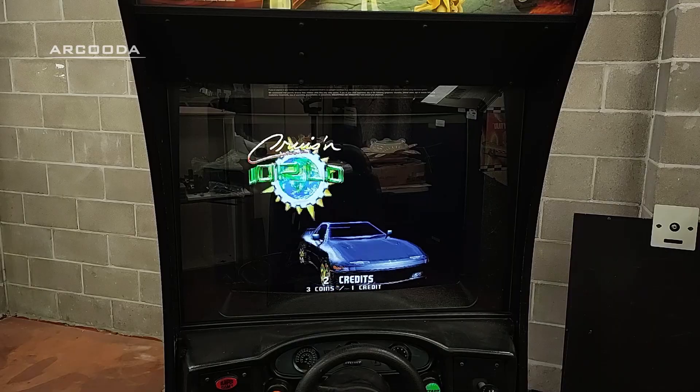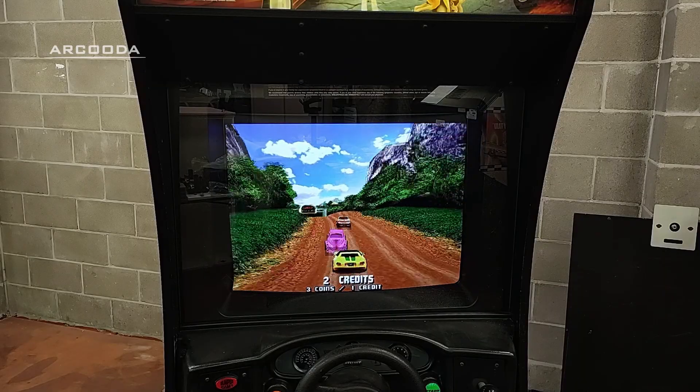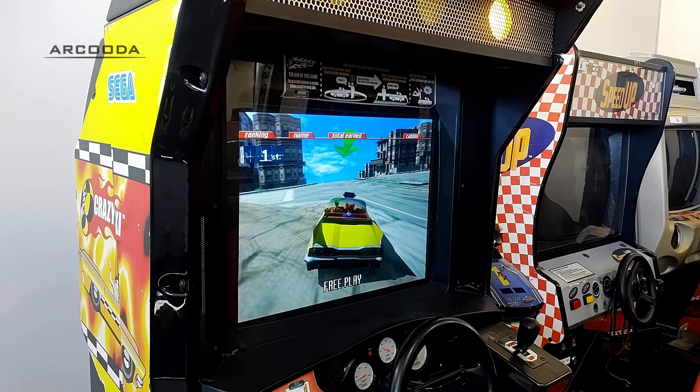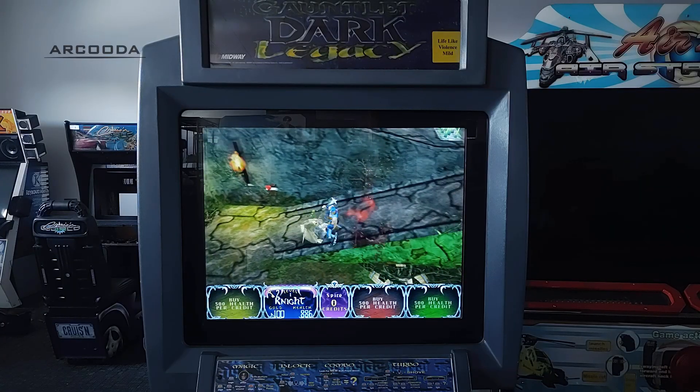Here's what a 26-inch Arcuda LCD looks like in a cabinet that is designed for a 29-inch CRT. And here's the same 26-inch in a different machine. Finally, here's an example of our 35-inch in a gauntlet machine.